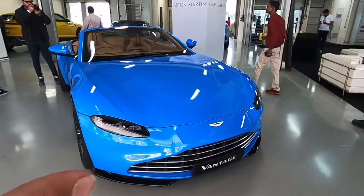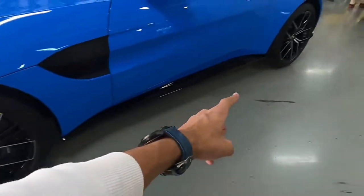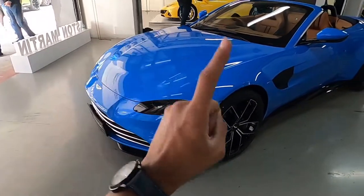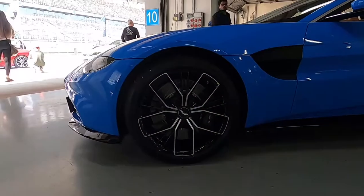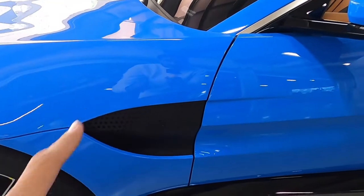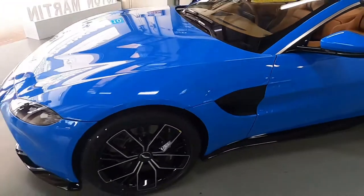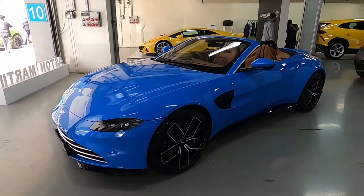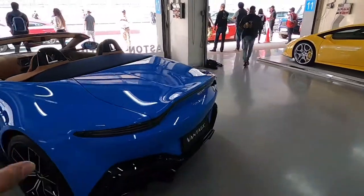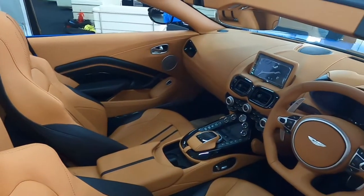Now let's talk about the stunning looks of this car. Finished in ceramic blue, it looks gorgeous. All the black inserts — the splitter, the side skirts — are additional options and don't come with the standard Vantage. The wheels are also an additional option, and so are the heat extractors or gills as Aston Martin calls them. But even keeping those aside, this car is certainly a head-turner, especially with that exhaust which I'll rev in just a minute.